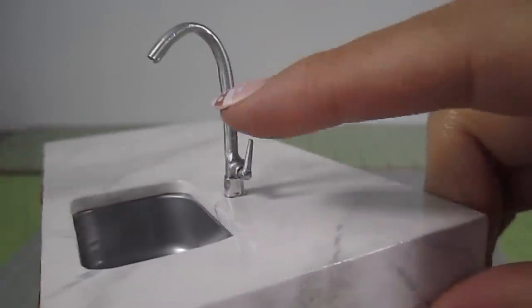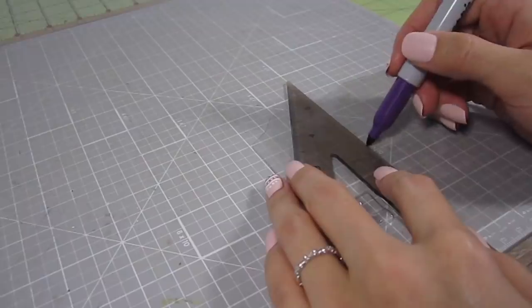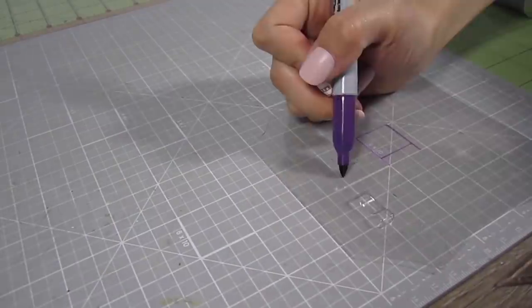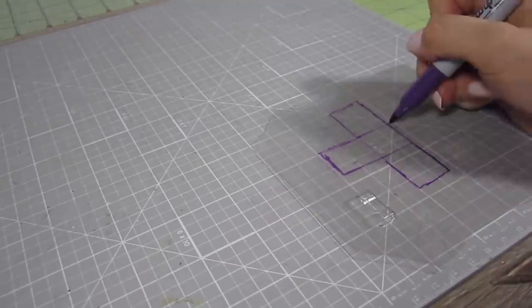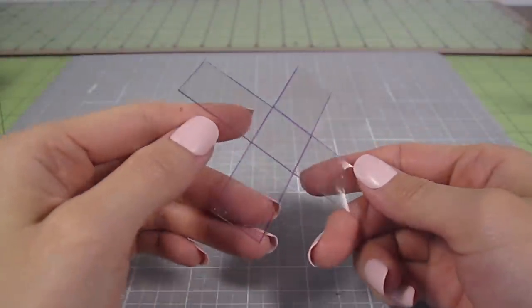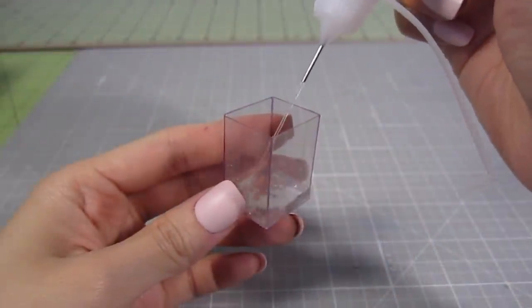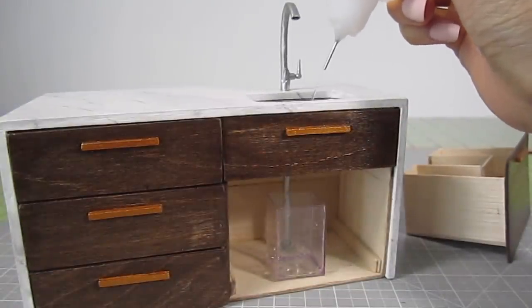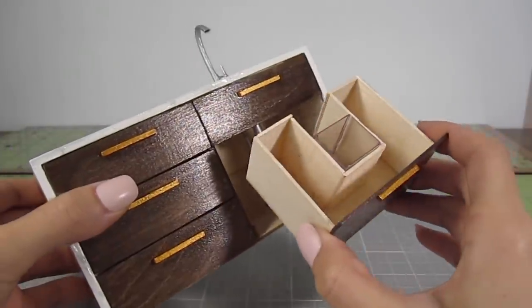Almost done! We just need a bucket under the drain to catch all the water that drains from the sink. Take the big drawer and cut out a third of the width from the center bottom — this is where the bucket will sit. For the bucket itself, I'm using a clear piece of plastic packaging. Draw a 3/4 inch square, then draw a 1 inch by 3/4 inch rectangle on each side. Cut it out and fold the rectangles up to meet each other. Glue the sides together with epoxy for a watertight seal and test it to make sure it holds water without leaking. The bucket will sit right underneath the drain to catch all the water — the drain pipe directs the water straight into the bucket. Set the bucket onto a little platform at the back of the drawer and slide it into place.